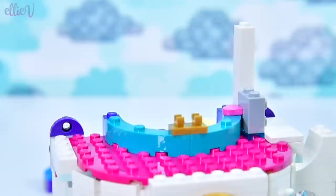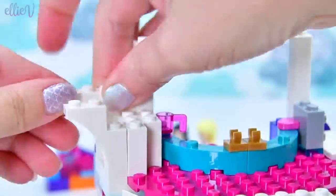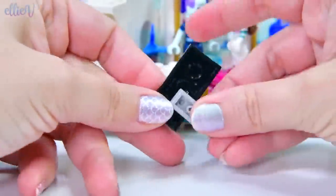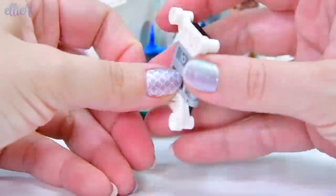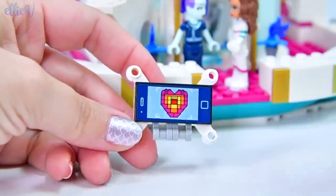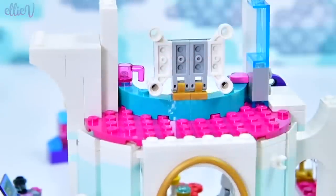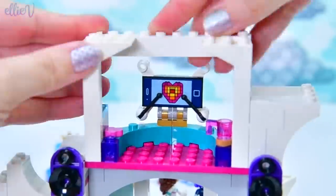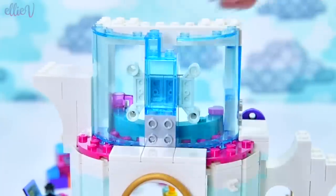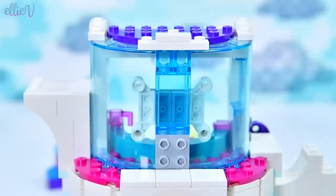We're now heading up to the next level. There's a random little pink heart put on there, and there's a donut and a coffee cup. So this is obviously where somebody's hanging out for snacks — maybe it's the snack room. There's also a nice big screen here which is like the iPhone screen with the heart that Emmett gives to the Duplo at the beginning of the movie. So maybe this is the TV viewing room — it can be whatever you want it to be. We put the roof on.